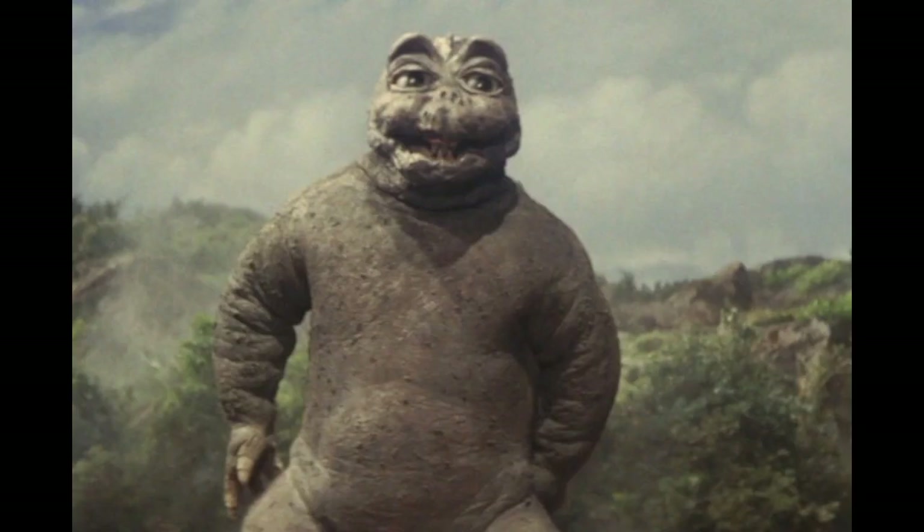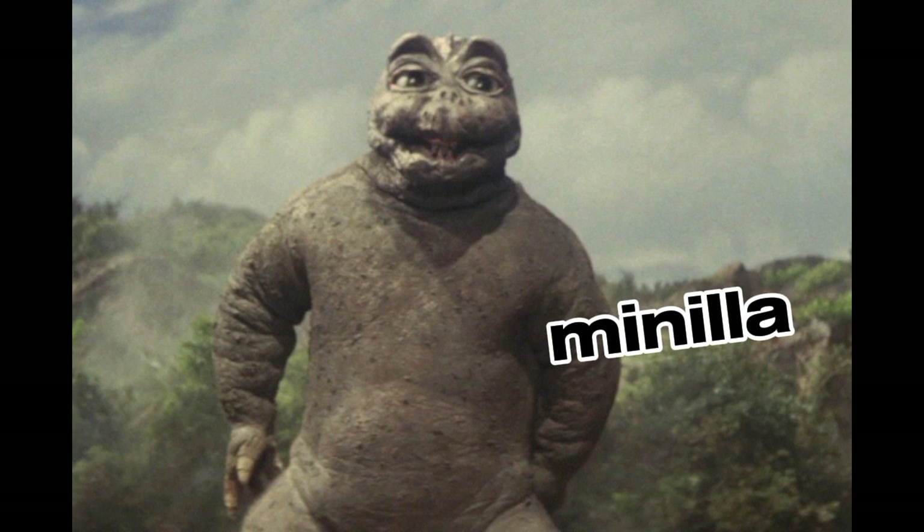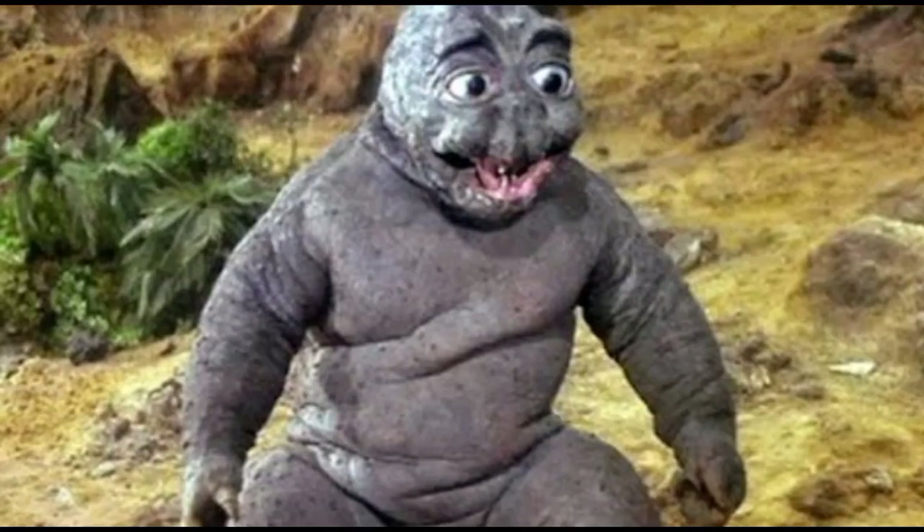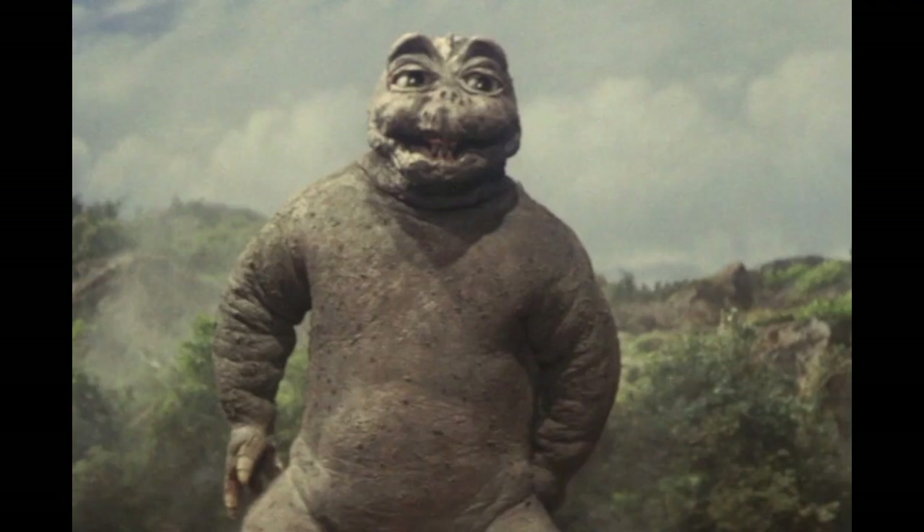This is Godzilla's son, Minilla. We need to fix him up a bit. First of all, the body is fine, but the head is just disgusting. I know it was 1967 and they couldn't do much, but the head needs to be changed. I think the 2004 version looks better, in my opinion.